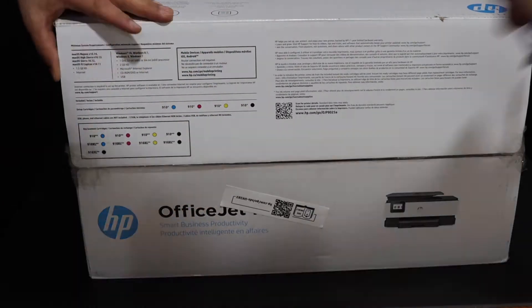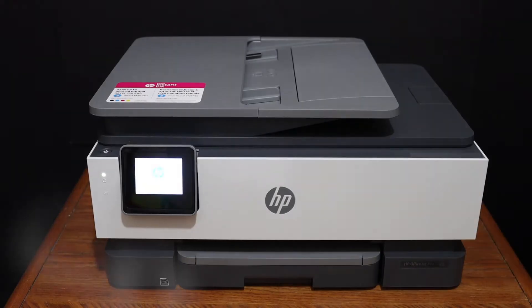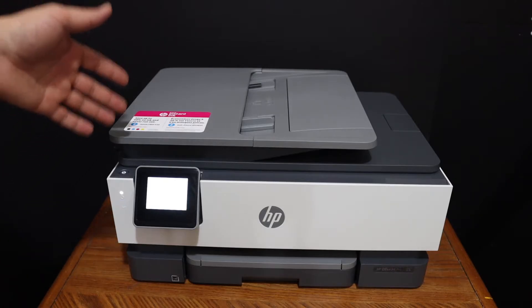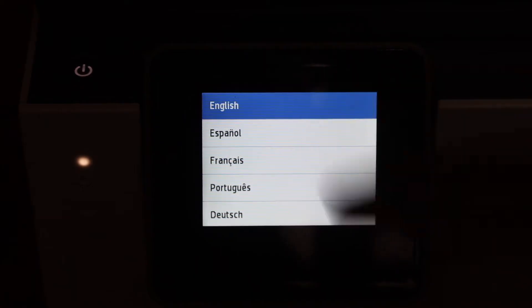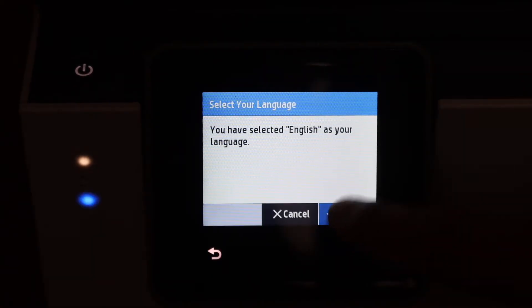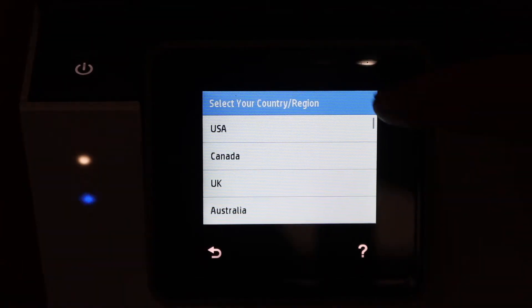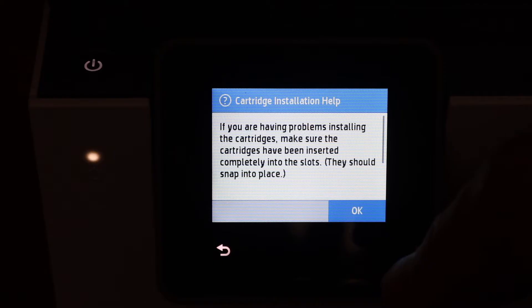Switch on the printer and go to the display panel to select the language. Confirm it, then select the country of residence and confirm. Now we have to install the setup ink cartridges, so press the OK button.